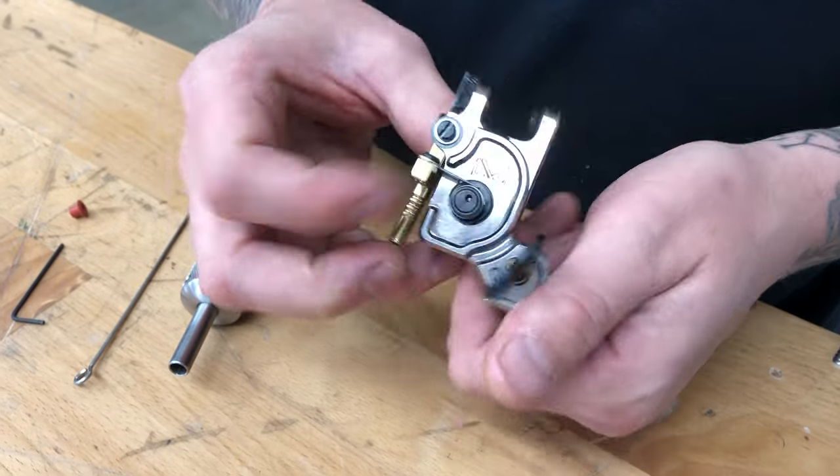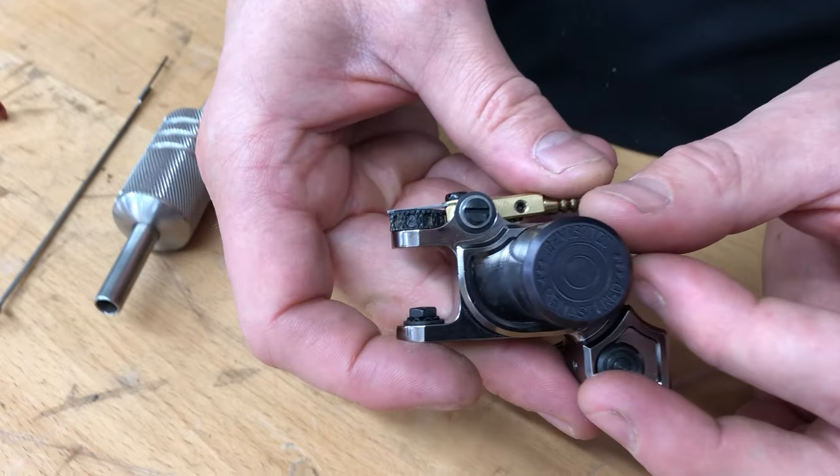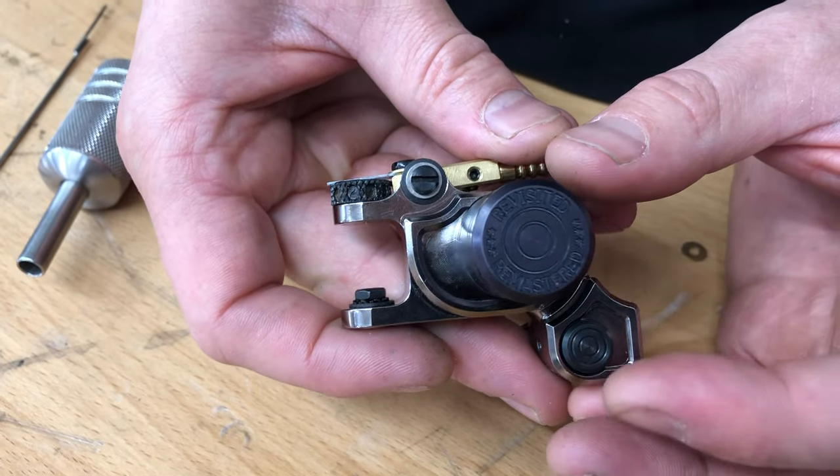The ones that I'm doing are gonna have a DK and it has this little logo on the back right there.